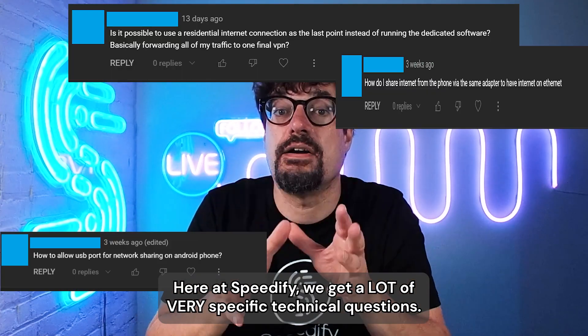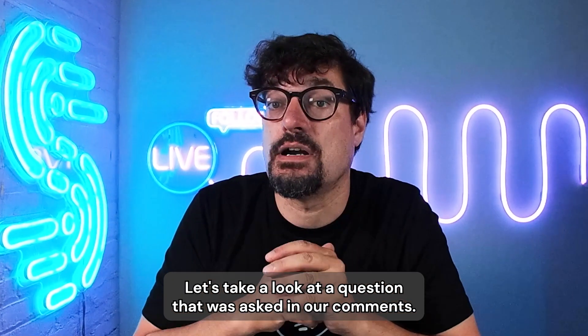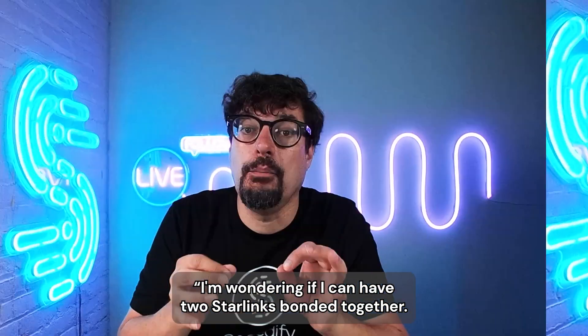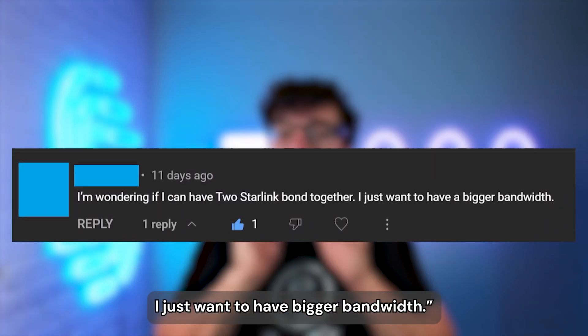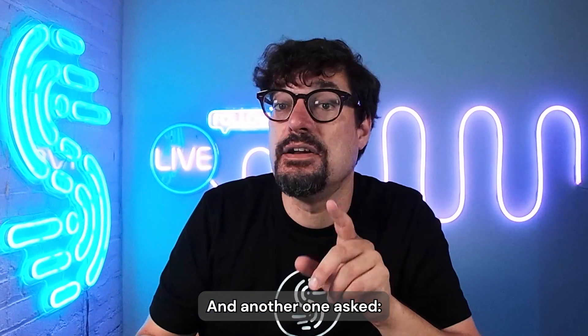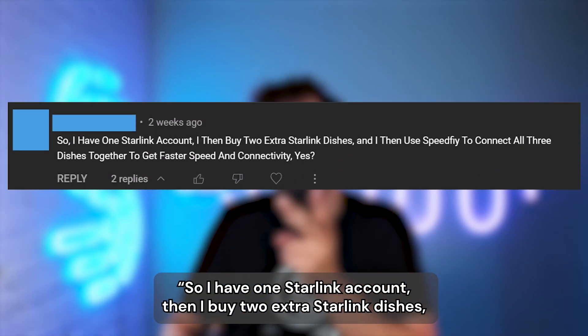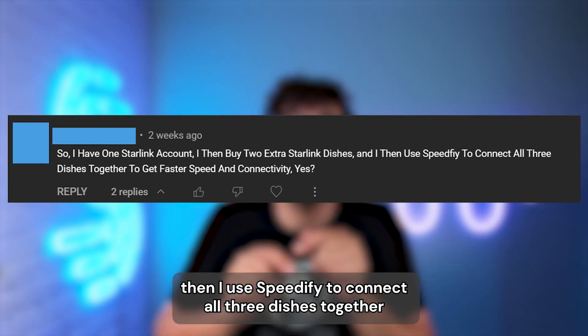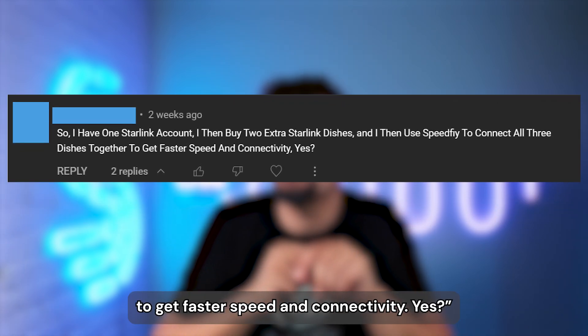Here at Speedify we get a lot of very specific technical questions. Let's take a look at a question that was asked in our comments. One viewer asked: I'm wondering if I can have two Starlinks bonded together — I just want to have bigger bandwidth. And another one asked: I have one Starlink account, then I buy two extra Starlink dishes, then I use Speedify to connect all three dishes together to get faster speed and connectivity.